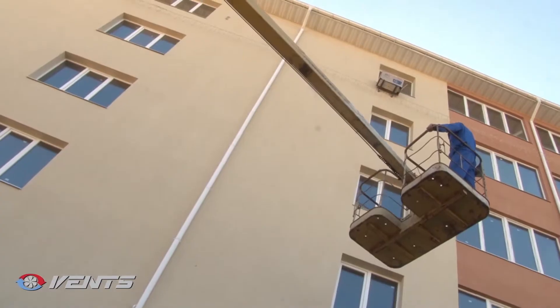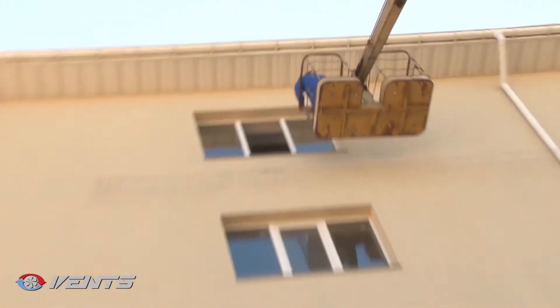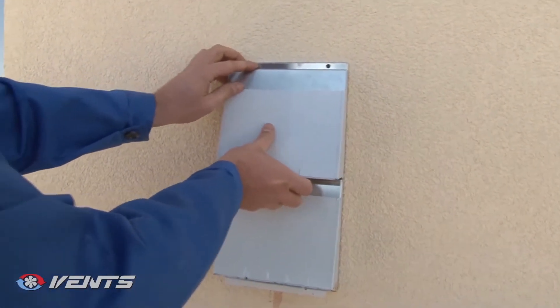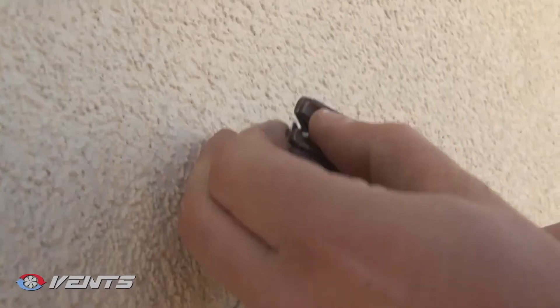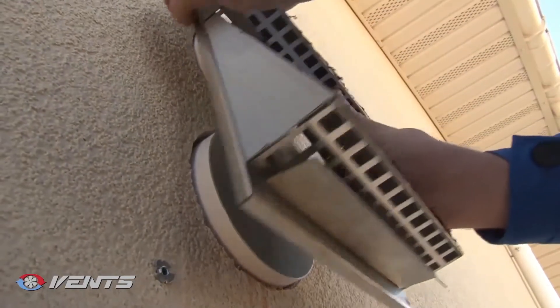Mounting of the outer ventilation hood on the outer wall is as follows. Lean the ventilation hood against the outer wall. Mark the four fastening holes and drill those. Insert the expansion anchors into the holes and fix the ventilation hood with the screws.